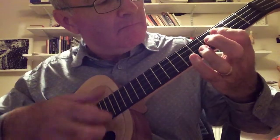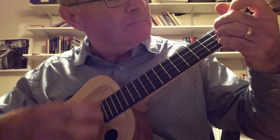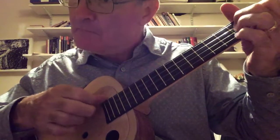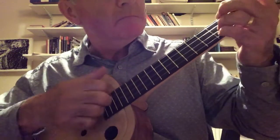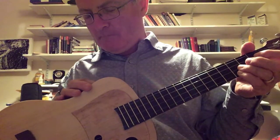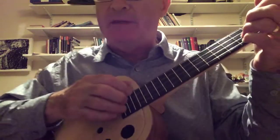So here we go. Now turning up the volume of the pickup so you can hear it through the amp.